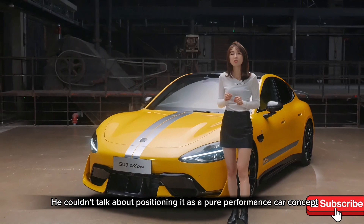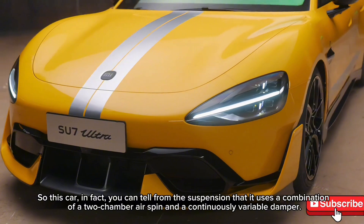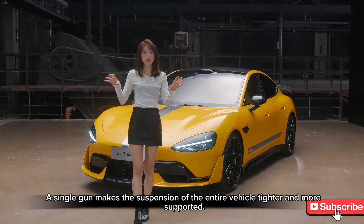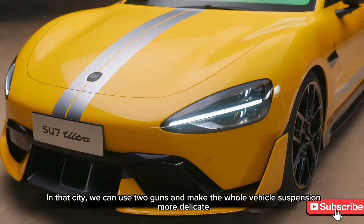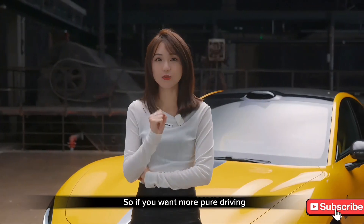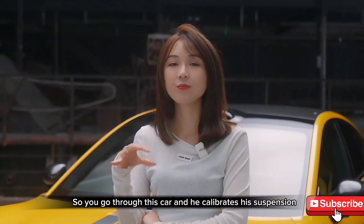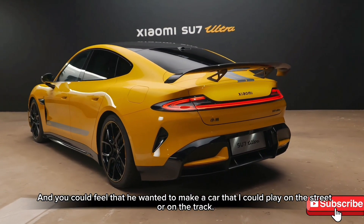You can tell from the suspension that it uses a dual-chamber air spring with a continuously variable damper. The two chambers can be closed independently — on a racetrack, you can close one chamber to make the suspension firmer and more supported; in the city, you use both chambers for a more compliant ride. You can also upgrade to coilover dampers for pure track use.